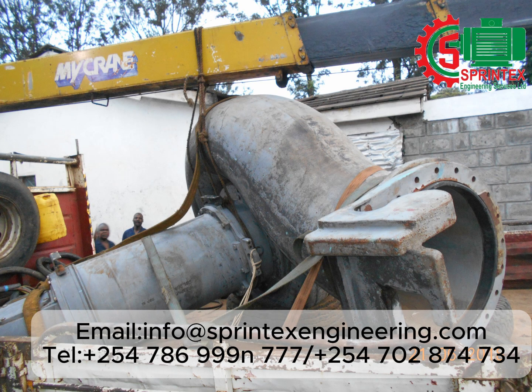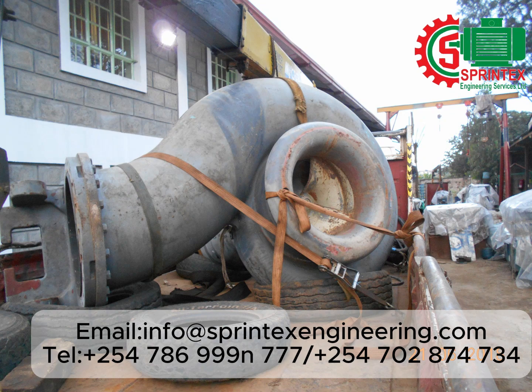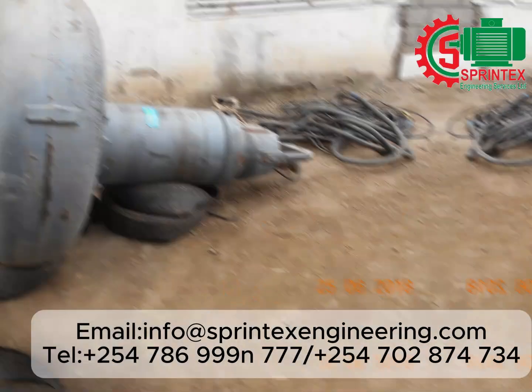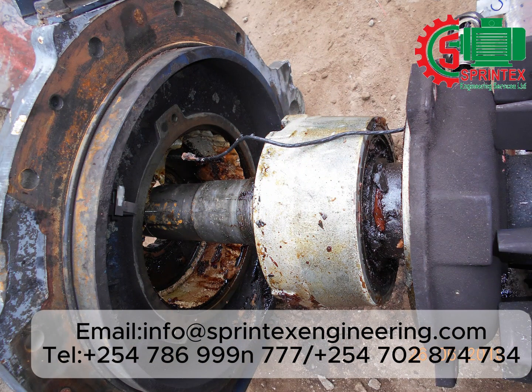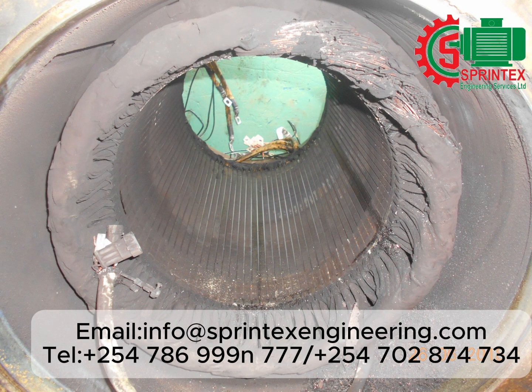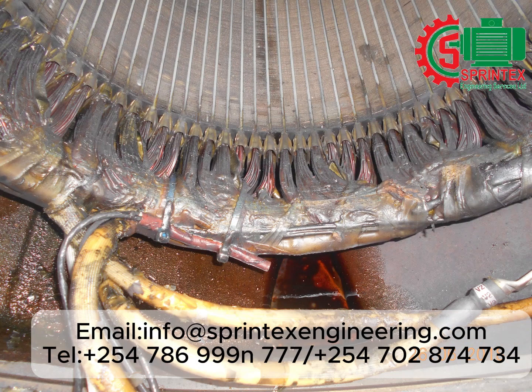Submersible pump on receipt. Dismantling in progress. After dismantling, view of non-connection end seen with excessive carbon dust contaminant. View of connection end seen with grease contaminant on close-up inspection.